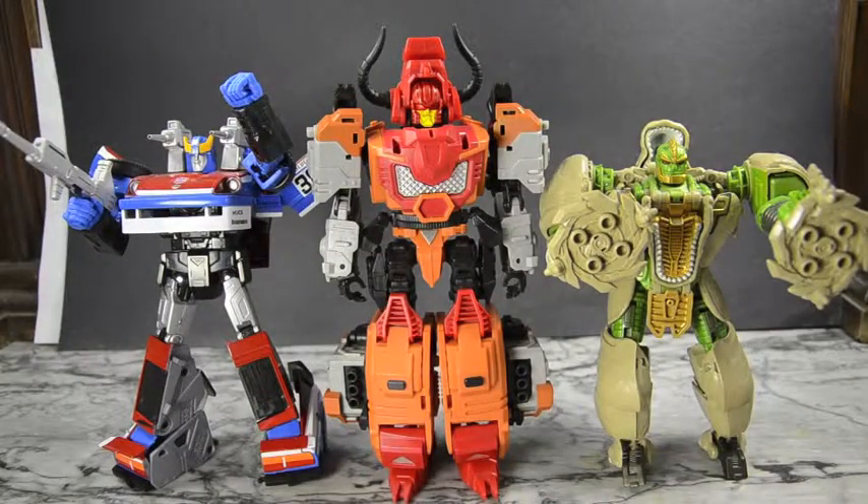Here I have Bovis with Masterpiece Smokescreen and Generations Voyager Rhinox, just to get an idea of the scale. He is bigger than a voyager, but not quite the same size as a Masterpiece — he is bigger though. The Predacons were pretty big — they are the biggest combiner in the whole series, known for being the biggest, so their individual mode should be pretty large. I think the scale is good whether you want to display him with your Masterpiece or Generations Classics collection.